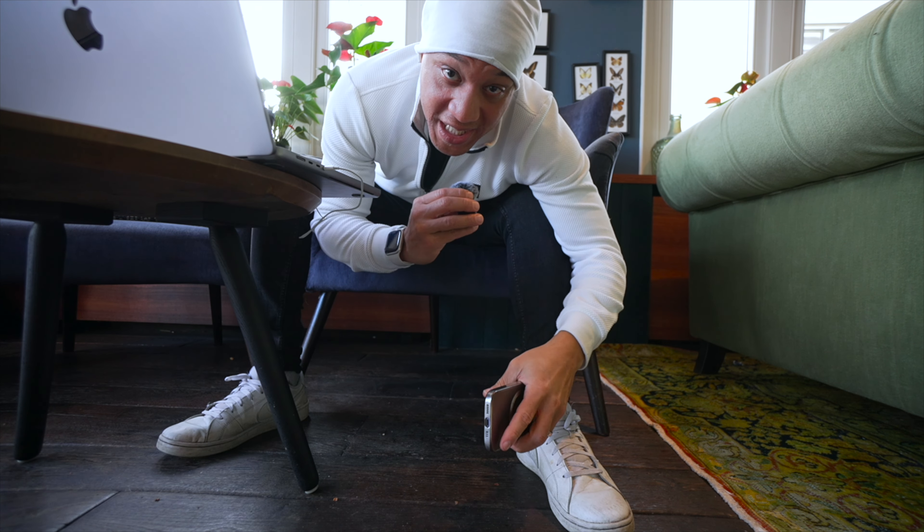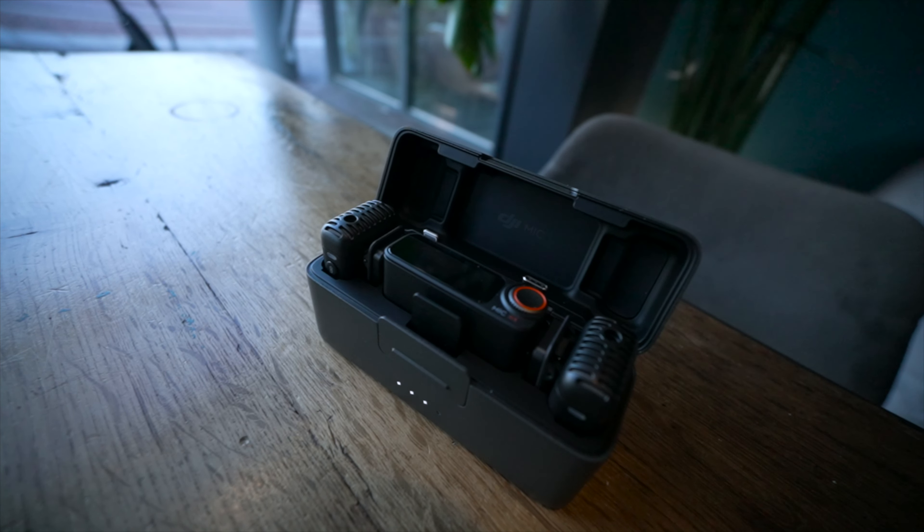Basically you have three options. You could buy the full package — the full bundle — which comes with two mics and the receiver, and that's going for about $350. Then you have just the mic itself, which is about $100. Or you have the option of buying the receiver and the mic. One of the biggest updates with the Mic 2 is the Bluetooth connectivity, meaning you could connect it to the Ace Pro, the DJI Osmo Action 4, or the DJI Osmo Pocket 3, all without having a receiver.